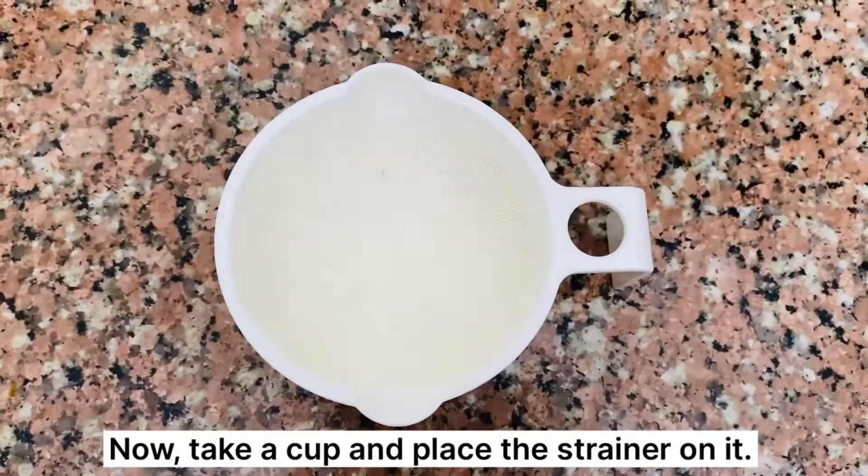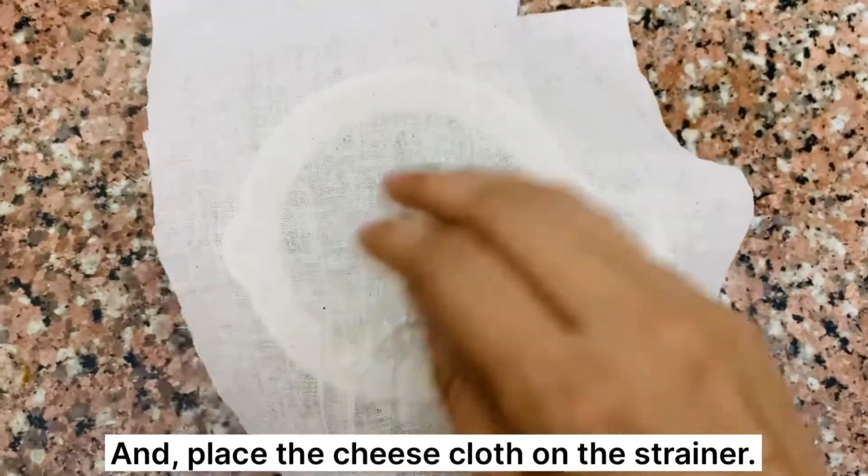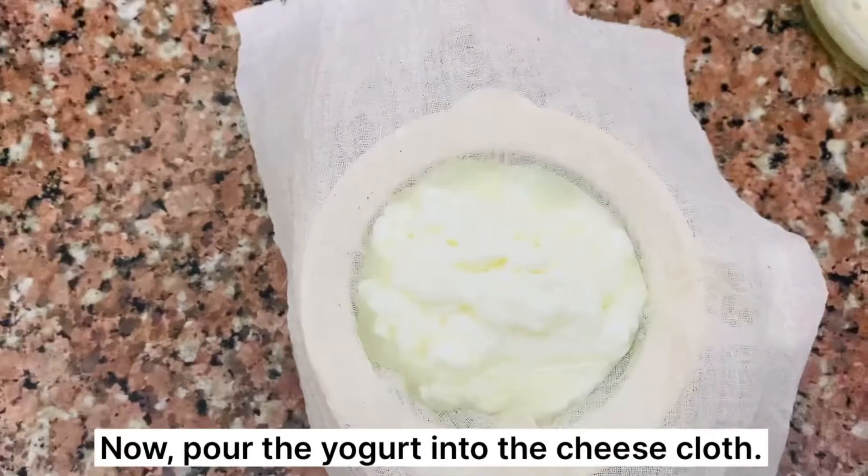Now take a cup and place the strainer on it, and place the cheesecloth on the strainer. Now pour the yogurt into the cheesecloth.